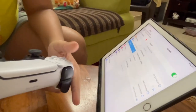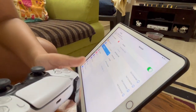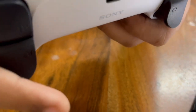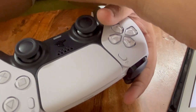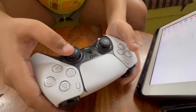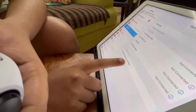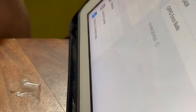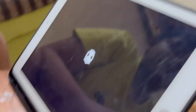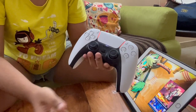Go into Bluetooth settings and wait a little time — it may take a moment the first time. You'll see 'DualSense Wireless Controller' listed; click on it and it will connect. When connected, orange lights will appear.